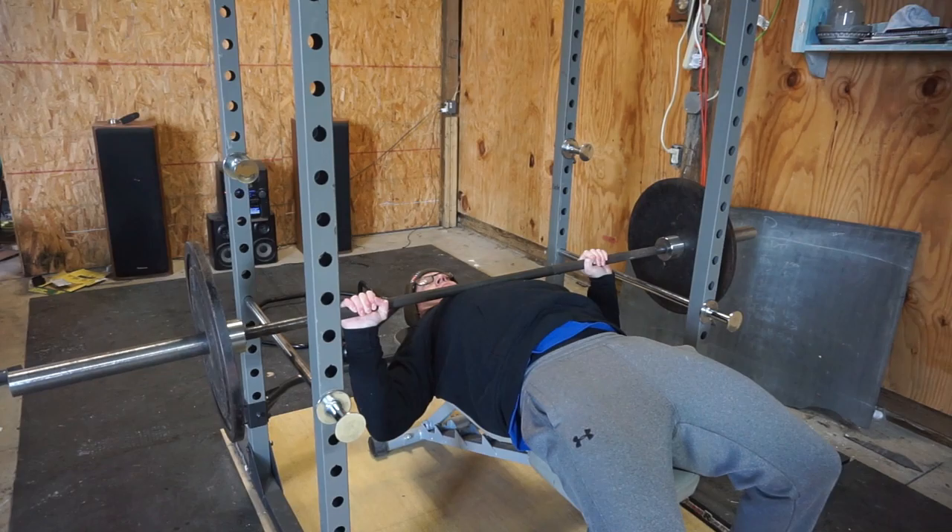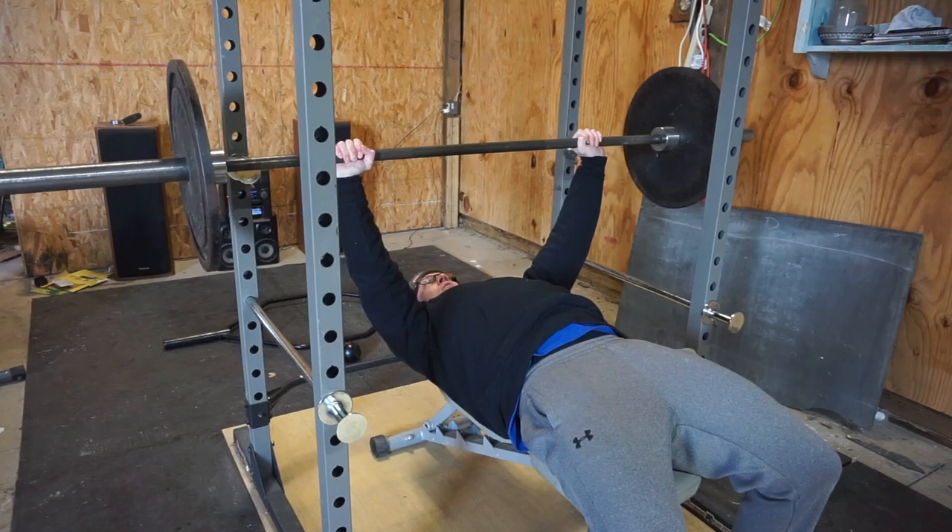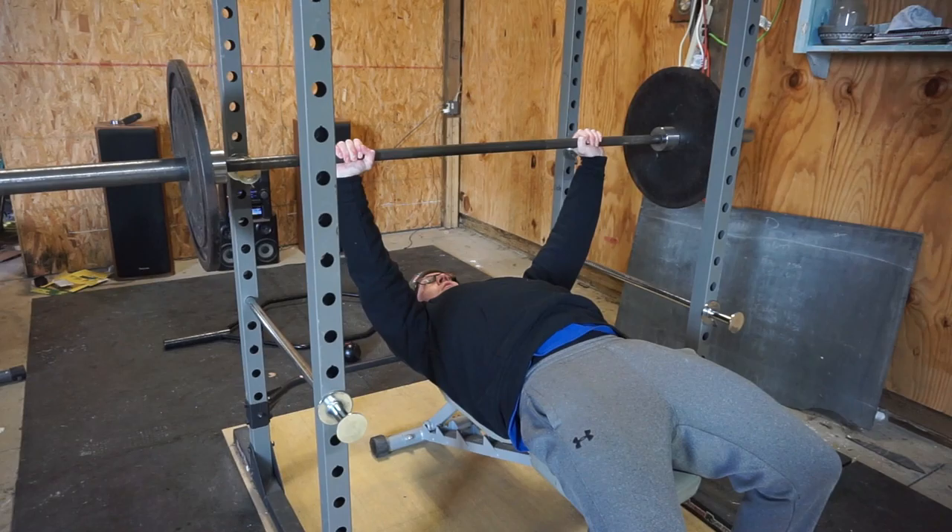The second step is to make sure your shoulder blades are pinched together. This right here is the biggest mistake people make. Without pinching your shoulder blades back, your front delts would do a lot of the work instead of focusing primarily on your chest.